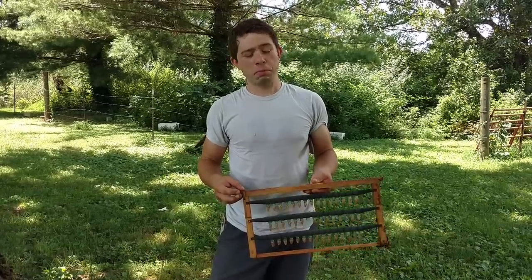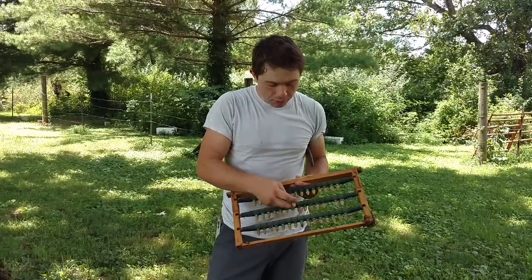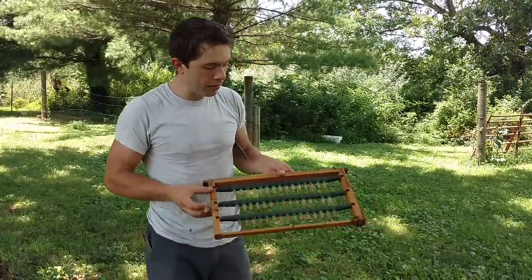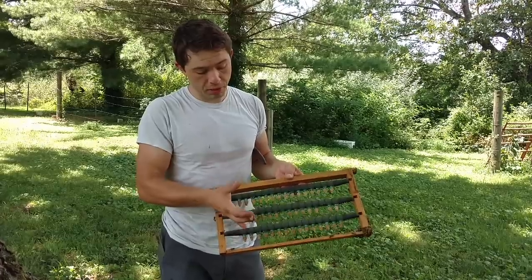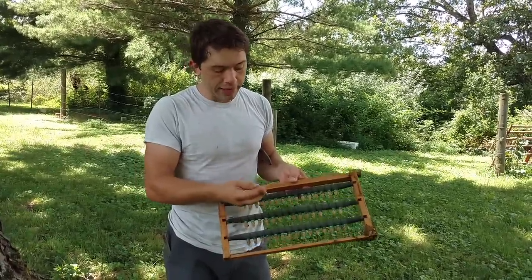Hi, it's Cayman Reynolds. Pretty happy about this right here. We only had one of our queen cups not be accepted and turned into a queen cell. There's 45 queen cells, potential queen cells, between these three bars. There's 15 to a bar, and this one didn't take.